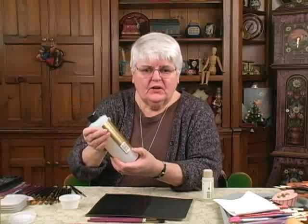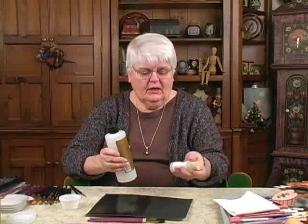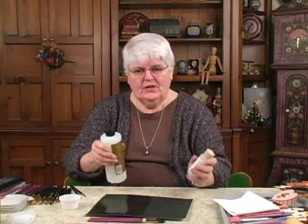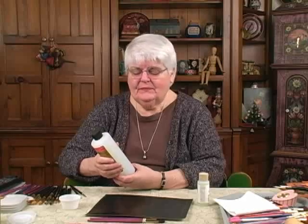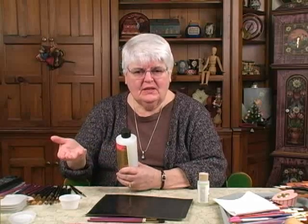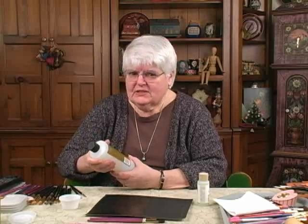So, you have maybe a fifth of a bottle of varnish or so left — do you throw that away? I wouldn't throw that away. I would get a small bottle of gloss varnish and put it into that varnish, rotate it, mix it up very, very well, and the varnish is ready to use. If you're the least bit concerned, don't use this older varnish on a black background. Use it on your medium value backgrounds or light backgrounds until it's all used up. I wouldn't throw it away — it's good varnish.